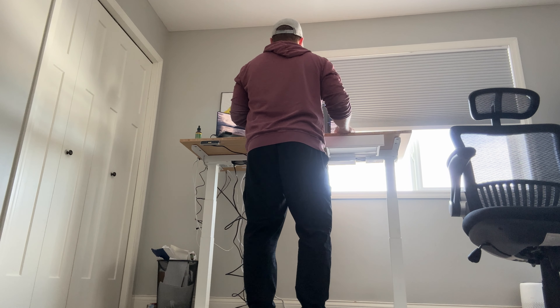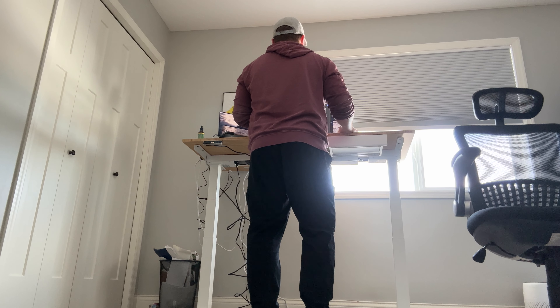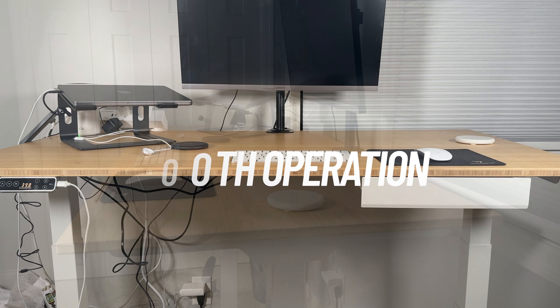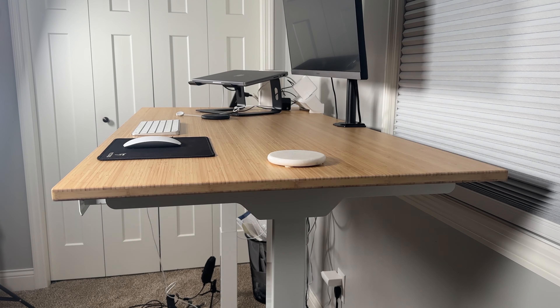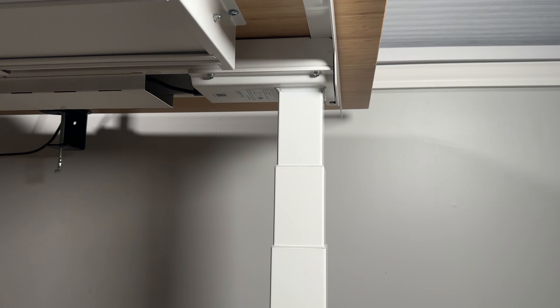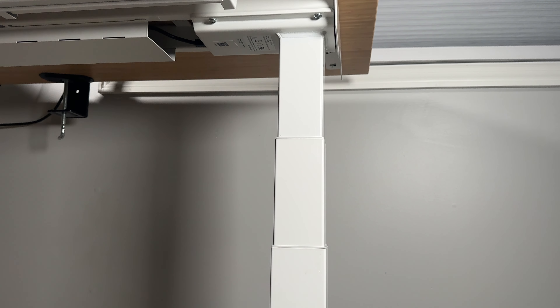That sturdiness is true even when you bring it up to its maximum height. The second thing I noticed was how smooth the operation is going up and down, which is really crucial as someone who drinks a lot of coffee. It has a nice smooth action so that it doesn't wobble, shake, or stutter. Everything on your desk stays nice and stable — it just feels really well put together.